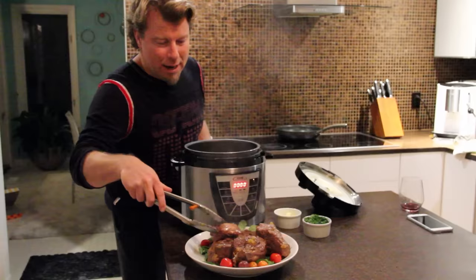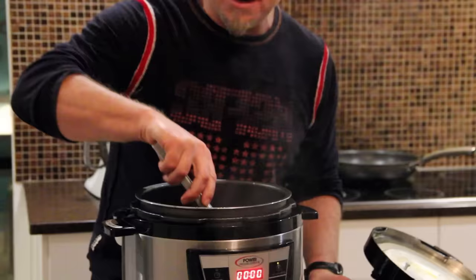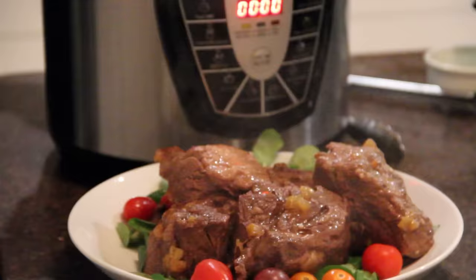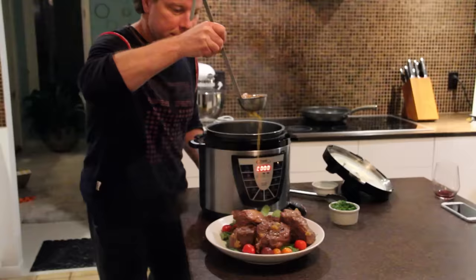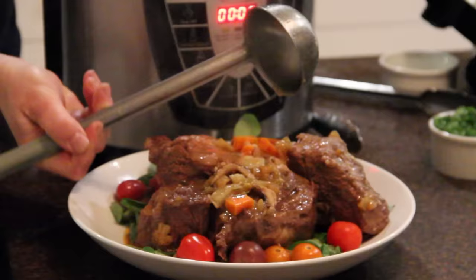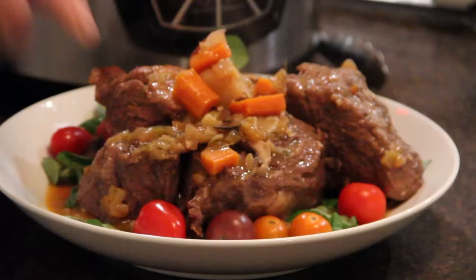Now what I'm going to do is add a little butter and cream — again, all optional. You don't have to do this; I'm just going to add a little extra flavor. Be creative. This was done with the touch of a button in about 40 minutes. Look at this gorgeous stock, look at the vegetables — they're not blown apart, everything is still intact. And that's how easy it is to use the Power Pressure Cooker.